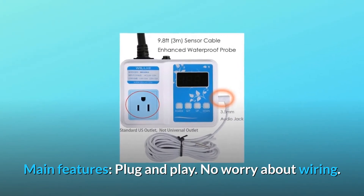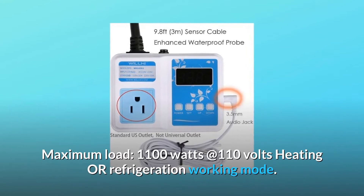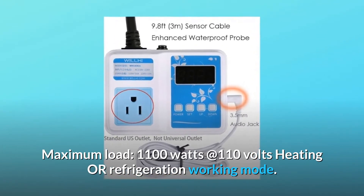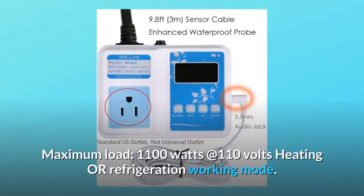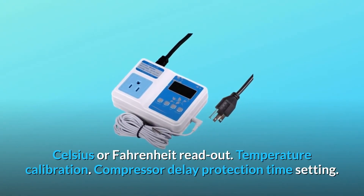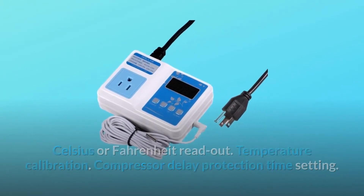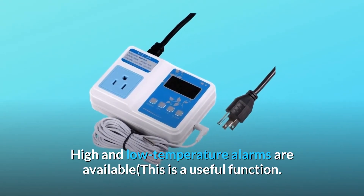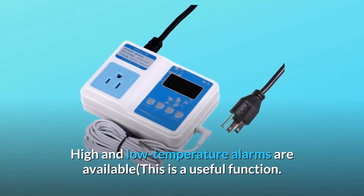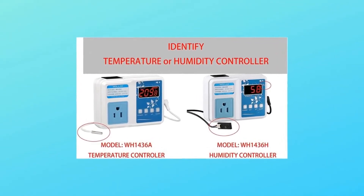Main features: plug and play — no worry about wiring. Maximum load: 1100 watts at 110 volts. Heating or refrigeration working mode. Celsius or Fahrenheit readout. Temperature calibration. Compressor delay protection time setting. High and low temperature alarms are available — this is a useful function.